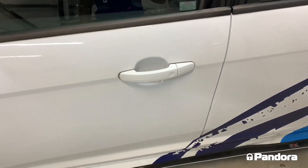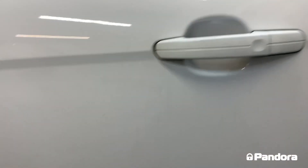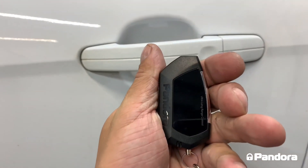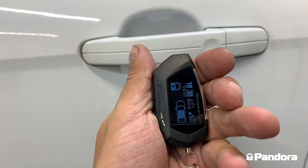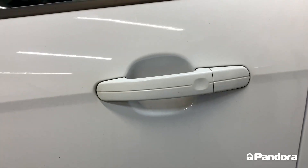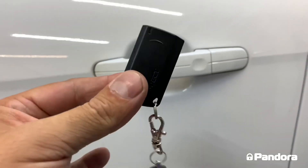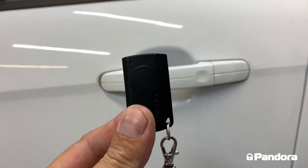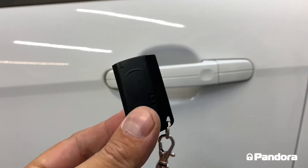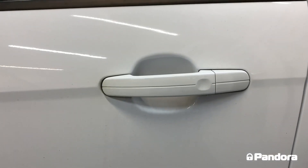We also have the ability to still use the comfort access system on the Ford, so where you could press the button on the door before, you can still do that and the Pandora system will pick it up and arm and disarm. However, you cannot disarm the Pandora system this way if the tag is not close to the vehicle — we'll cover more about the tag shortly, as it's also used for anti-hijack and other functions.